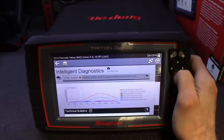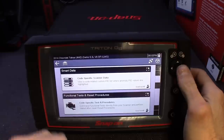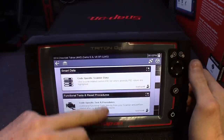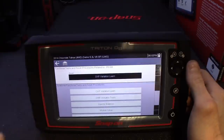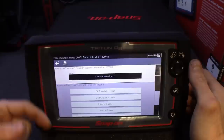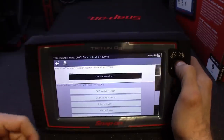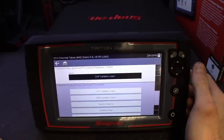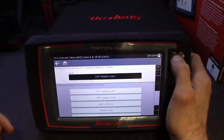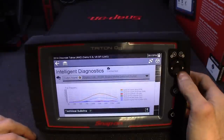Scrolling down brings you back to the ShopKey skin. Continuing down gives you functional tests and reset procedures related to that code. Obviously with a misfire you'll want to do your cam-crank variation relearn — the ones that matter show up in bright white, and any additional options show up underneath. It still gives you the option, but the main one is on top to give you that direction. I think it's pretty cool — it's really starting to grow on me.